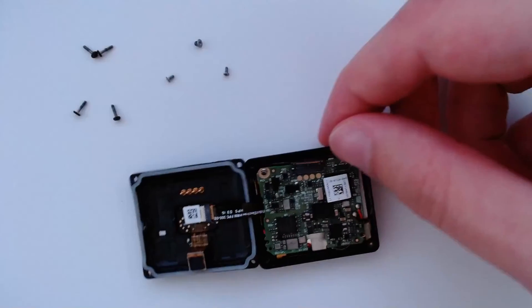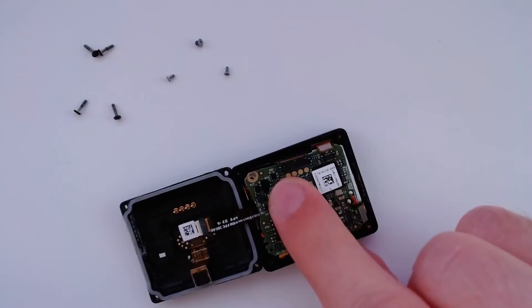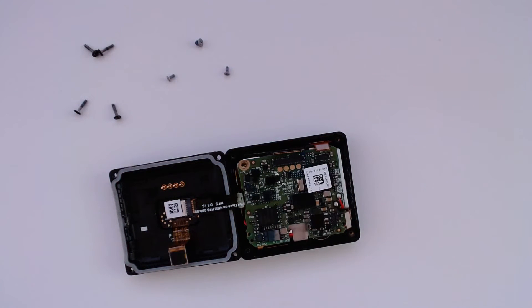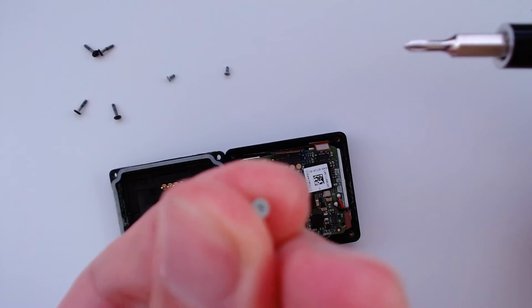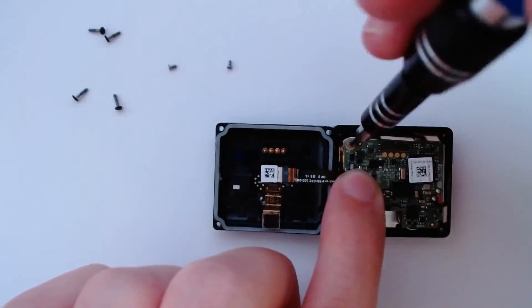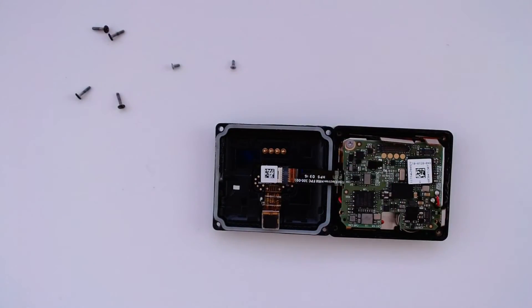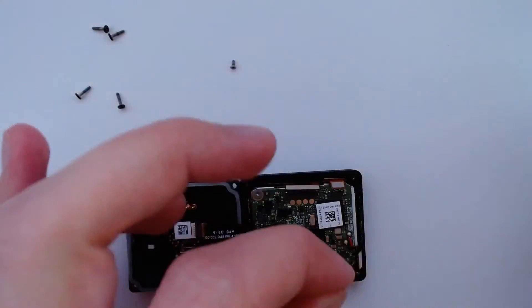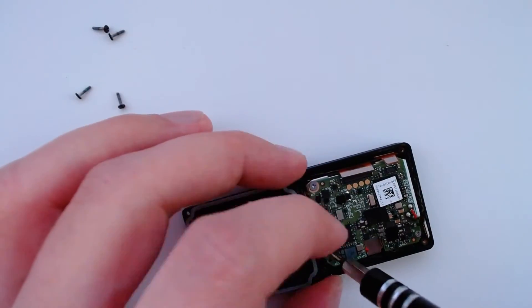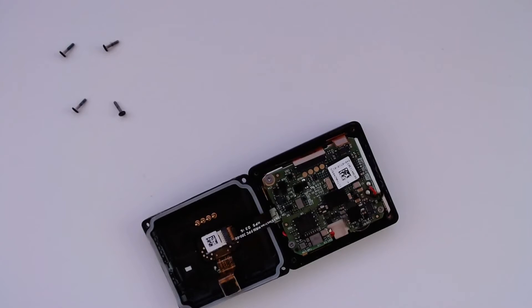Before connecting all the connectors back, put the screws in first so that the motherboard is held down, then you can easily connect the connectors. Remember this is the Phillips 000 screwdriver, and the screw that goes in this position is the one that's slightly different and a little bit larger than the other two, so pay attention to that. Don't over-tighten these screws because they're really tiny and you might strip them. For the connectors, just line them up and push on top — you'll hear a little click which means they're connected properly.